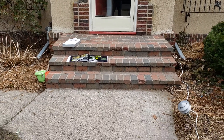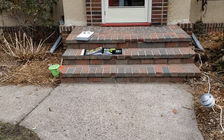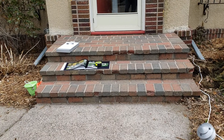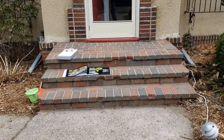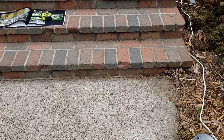The customer is looking to get a proposal to have their front steps replaced. Currently it's made out of brick and as you can see pieces are breaking off. We are going to bid to replace it in basically the same footprint — it's seven feet three inches wide, the landing is three feet deep, and the treads are 13 inches.